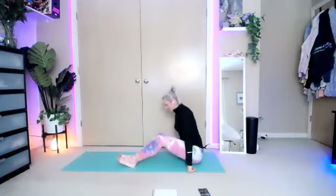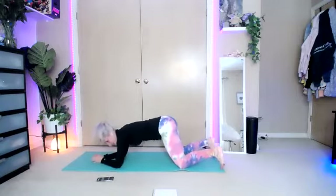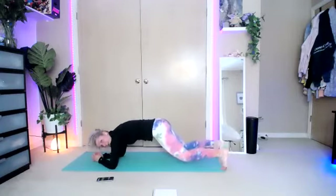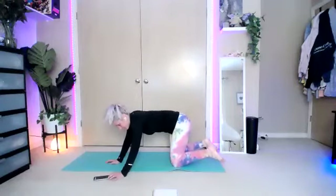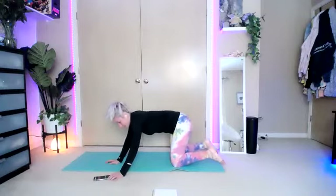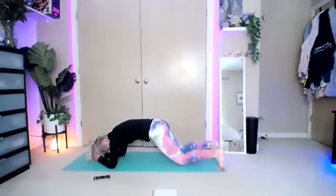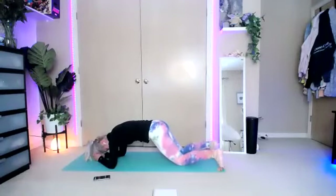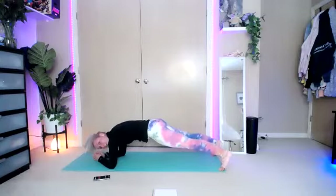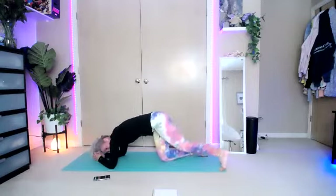Last one is plank dips — we're going to go onto our elbows and dip the knees. From an elbow plank, dip both knees down, tap the knees, and bring it right back up. You're going to feel this in your lower core. We're going to go thirty seconds. Lift it up into plank. Squeeze. Drop the knees — the knees are just tapping the ground very lightly. Keep it going. Ten seconds. Bend, straighten, bend, straighten. Three, two, one and break.